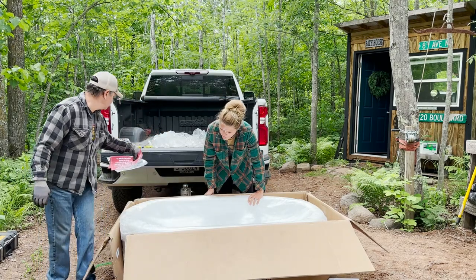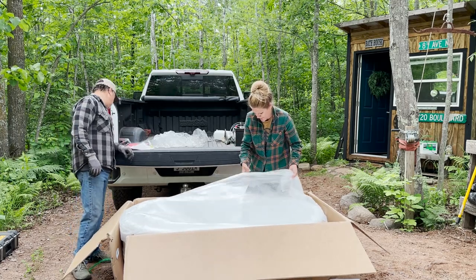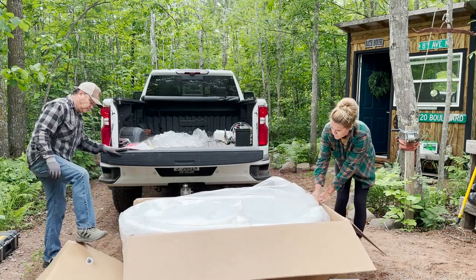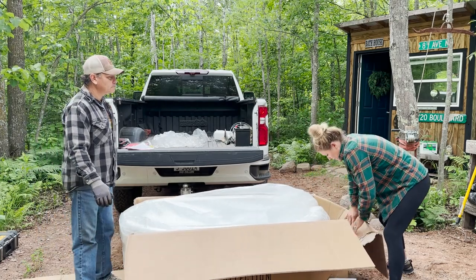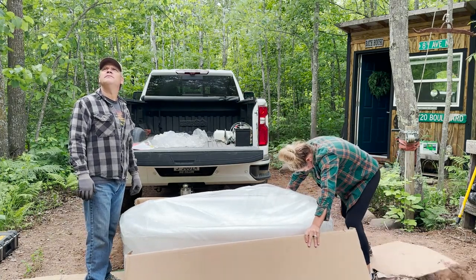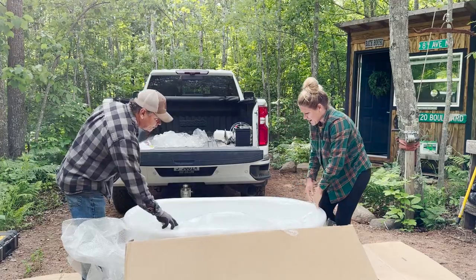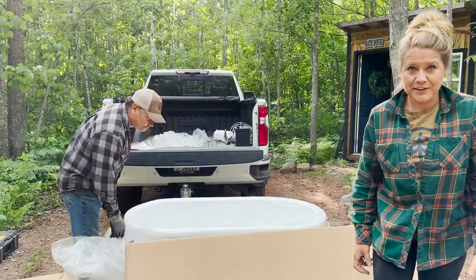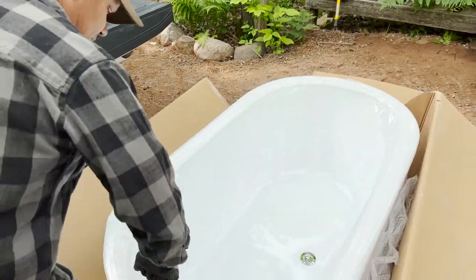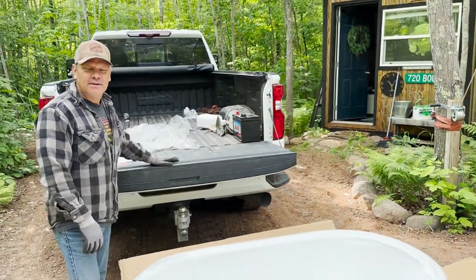Your drain is included as a separate part there. Why would they install a drain to make us put a different one in it? Oh my gosh, it's beautiful. It's beautiful. Wow. That is pretty. Bougie. It is pretty bougie for a bathhouse.